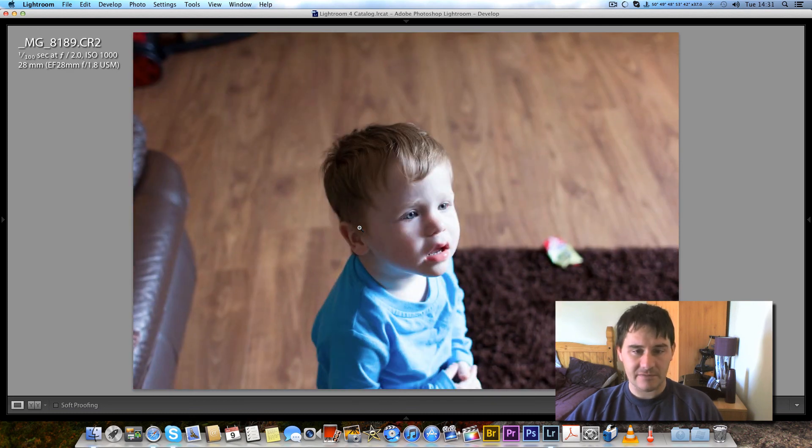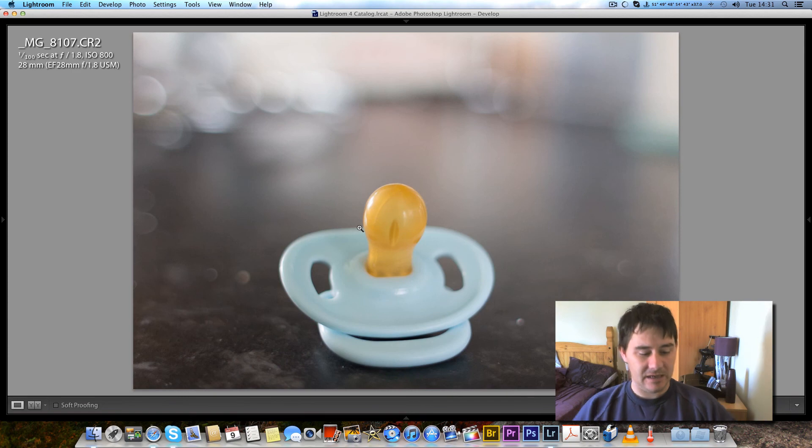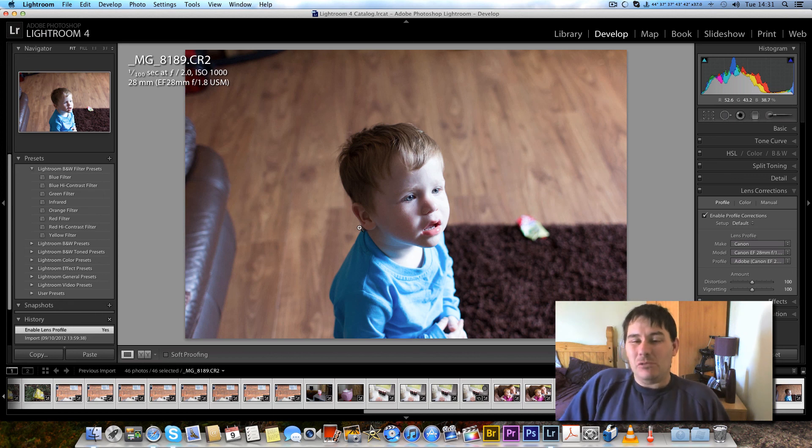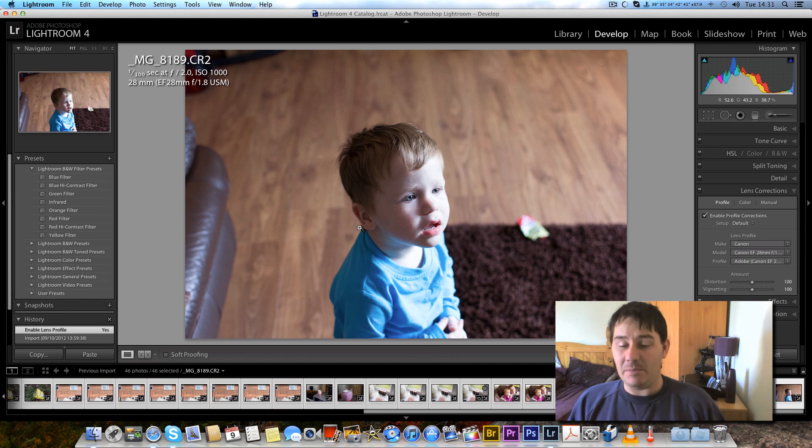That concludes my part one review of the Canon 28mm EF f1.8 lens. I must admit, looking at it so far I'm absolutely delighted. The build quality is bang on. Thanks for watching — please comment and subscribe.